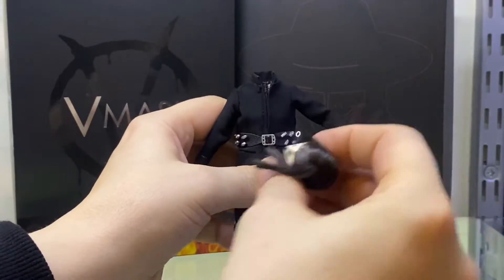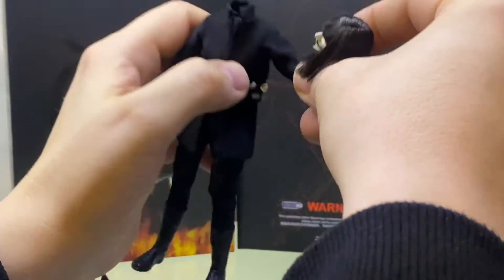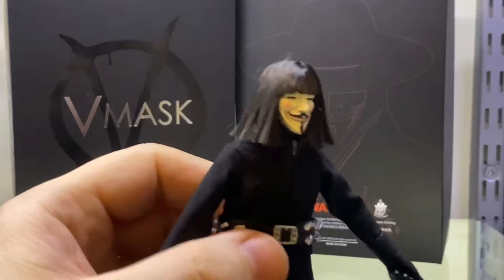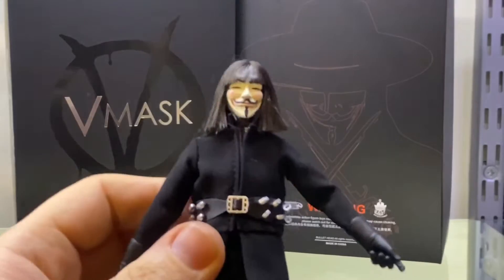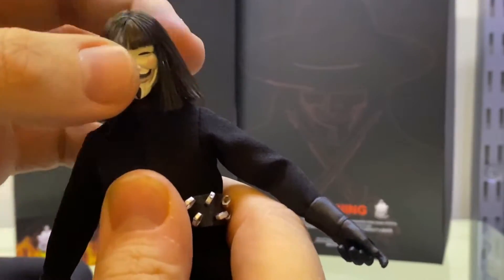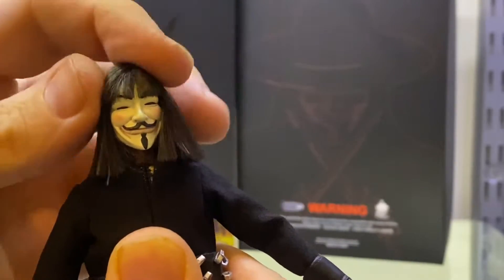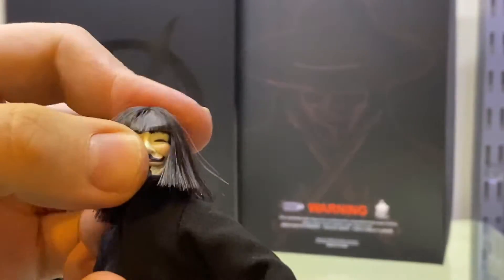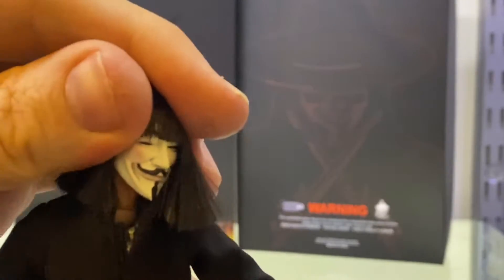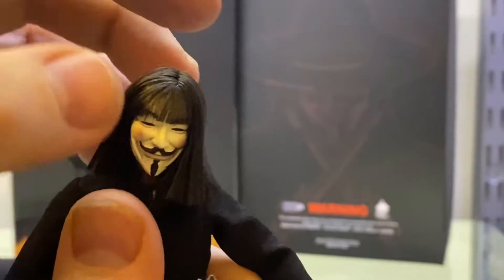As you bring this down, the head tends to pop off, so when you're moving it around it gets restricted. He does have some neck rocking but again it pops out a lot. He can turn to a reasonable extent and there is a little bit of a head-neck pivot, but unfortunately it does pop out quite a lot - that is a bit disappointing.